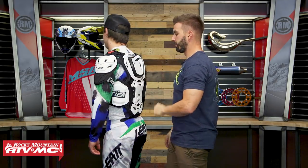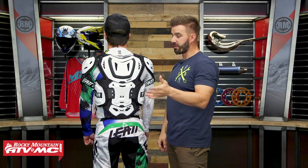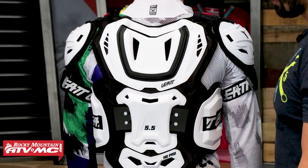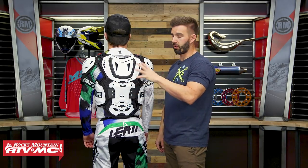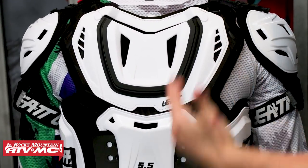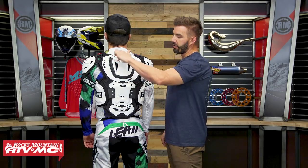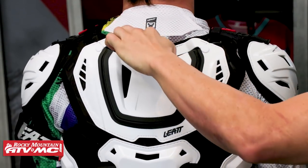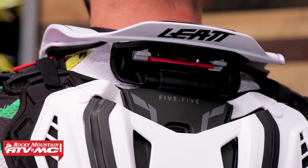Here in the rear, you can see just how much coverage and protection you're getting. As mentioned earlier, CE level 2 in the back, so very good impact protection. You're getting 47 cutouts for ventilation on here, so it's going to do a great job of venting. You're going to have 3D foam on the inside that's going to be moisture wicking to really allow a good amount of air to travel through this. Up here at the top you have this cutout that's going to be for the back of the neck brace. Note that there is a pad inside here, so you would take that pad out if you're going to be rocking the neck brace with this roost guard.